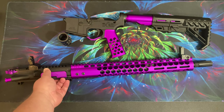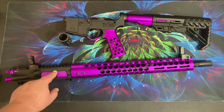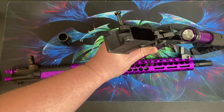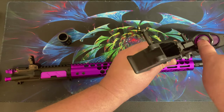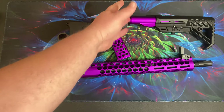I went with a chrome bolt carrier group, so it'll be shiny instead of black. No idea how that'll look, but this is the buffer that came with the GunTech parts.